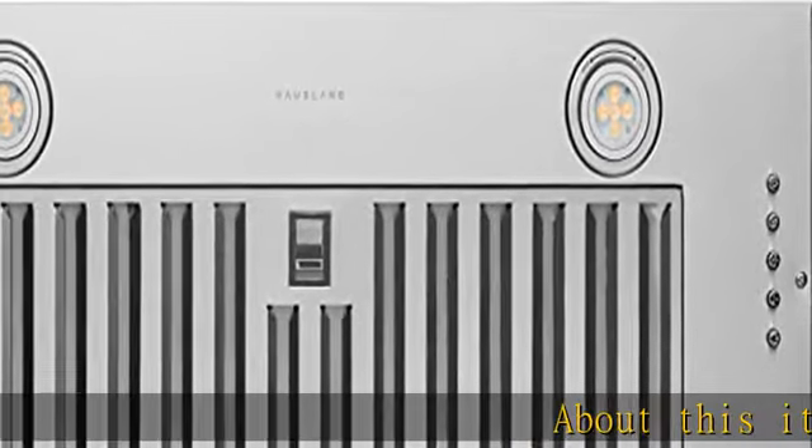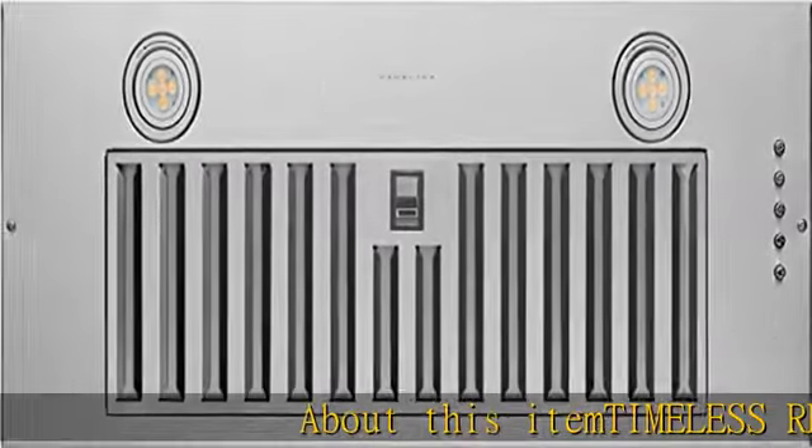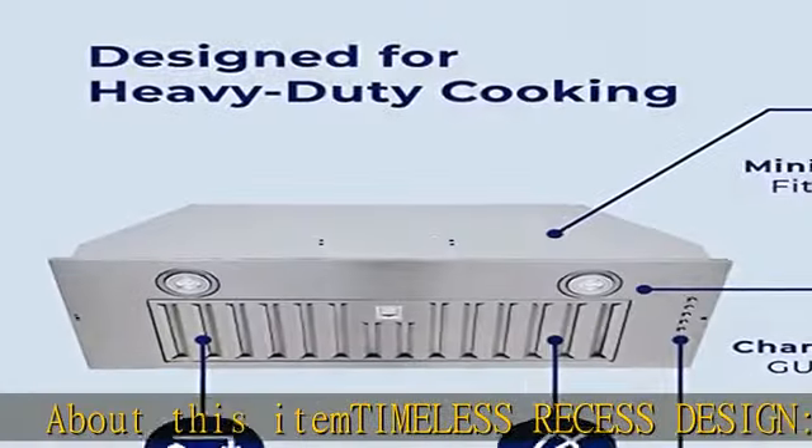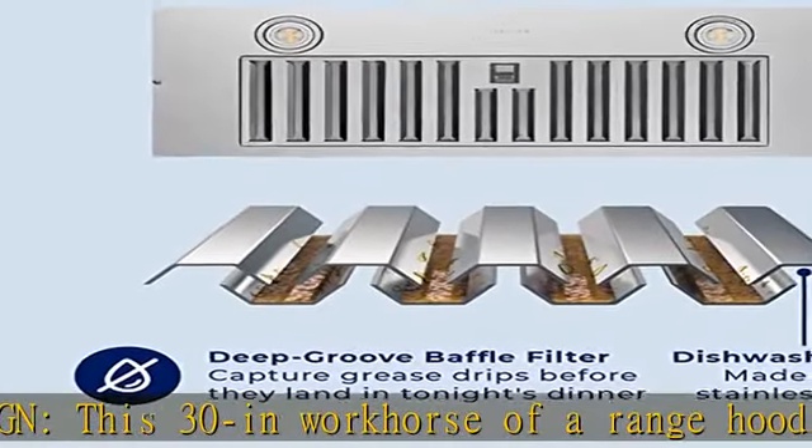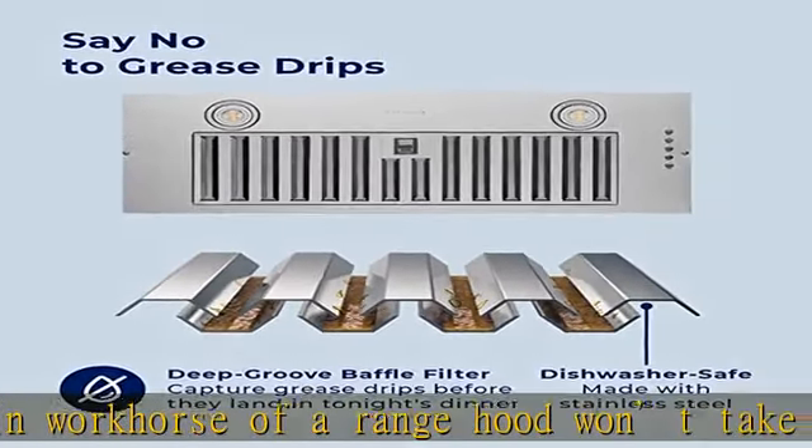About this item: timeless recessed design. This 30-inch workhorse of a range hood won't take away from your kitchen's look. With the recessed design, you won't even know it's there until you turn it on and watch it suck away fumes, smoke, and odors fast.